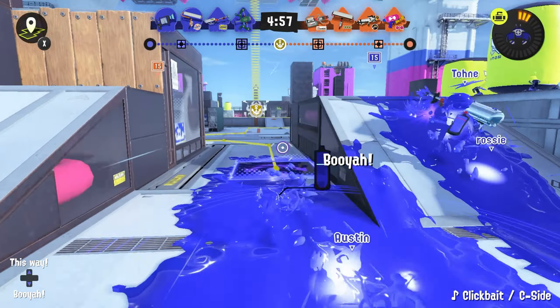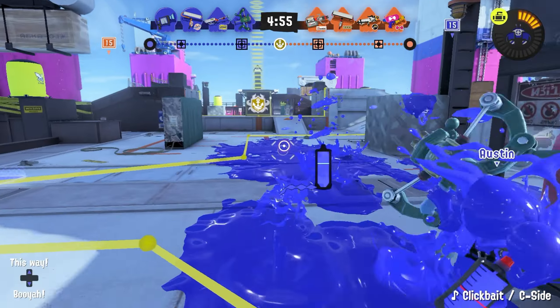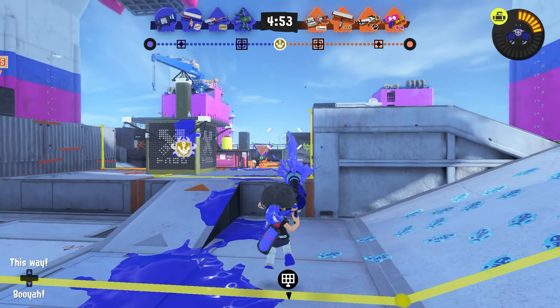The L3 Nozzlenose! Coming with Curling Bomb and Crab Tank, this weapon kinda got a little robbed.